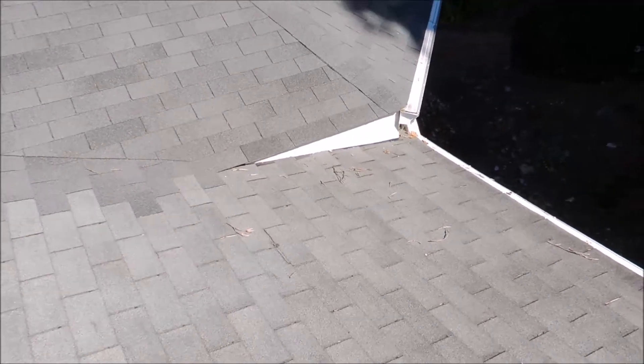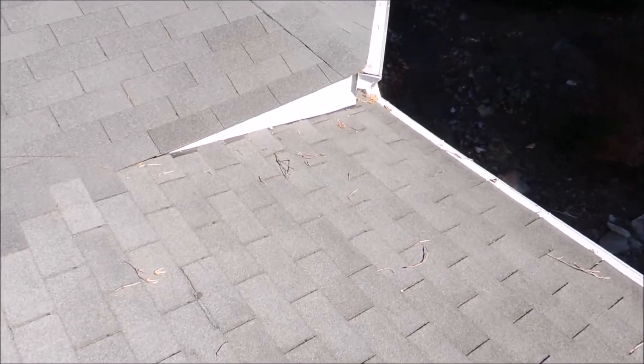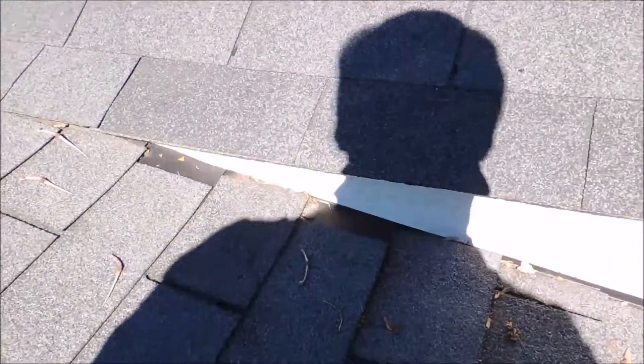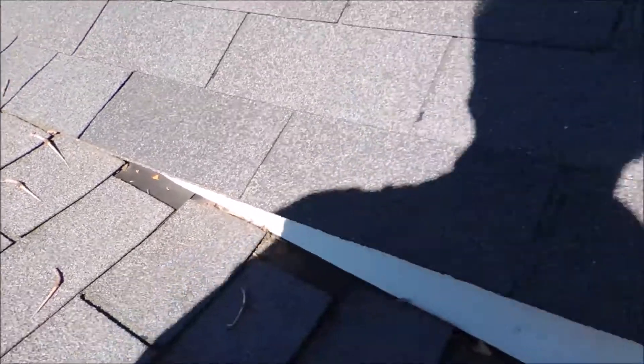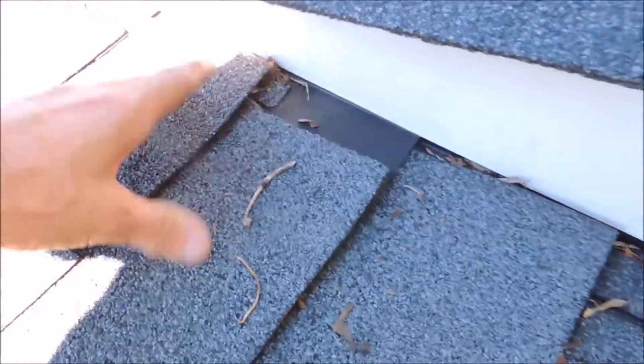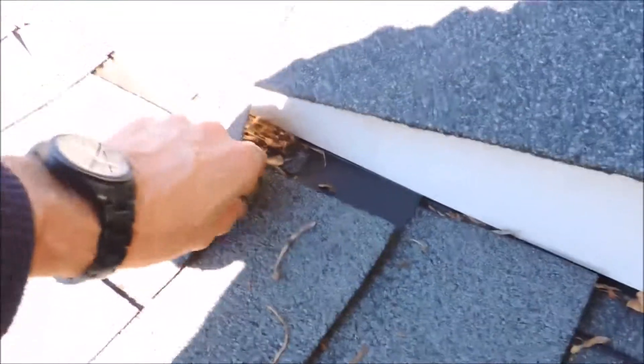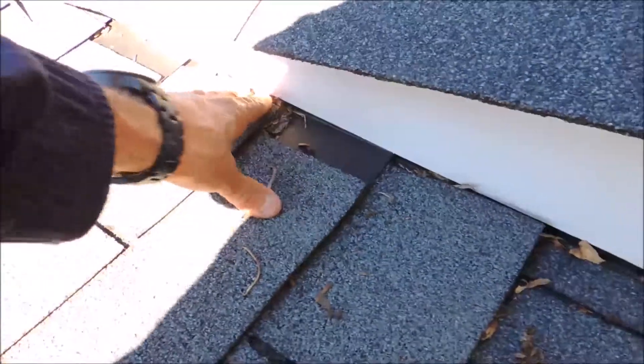Hi, this is Steve from Roofer911. I'm on a roof in Arlington, Virginia and they have a leak down at the very bottom section of the roof near the gutter line. I checked a few different things and you can see here the flashing is all installed incorrectly, plus they put nails into the flashing right here, so the water can very easily get underneath the shingles and then seep right to the side of the nail and into the house.